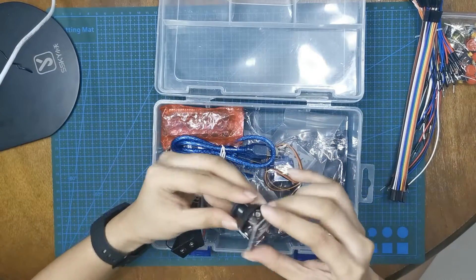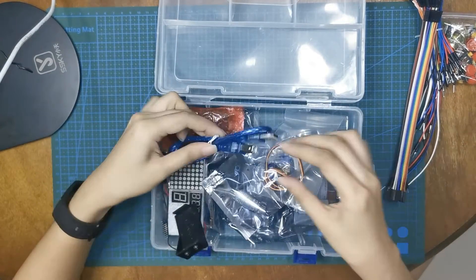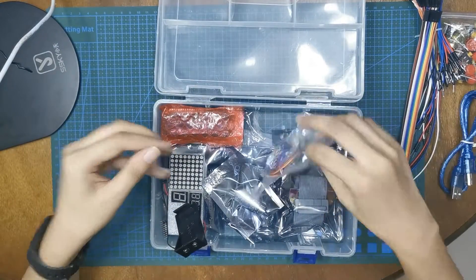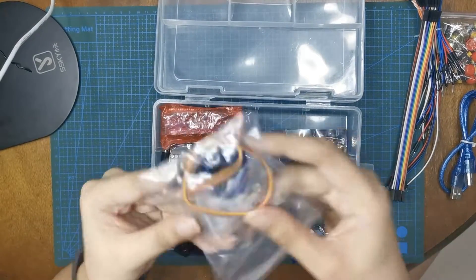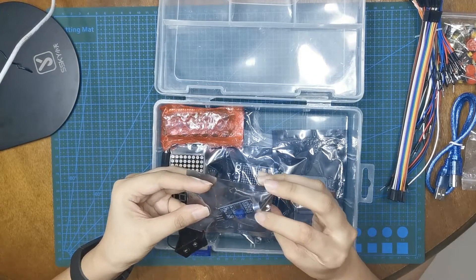And then a PS2 joystick. And we have a USB cable. And then a servo motor. And I think this is the sound sensor.